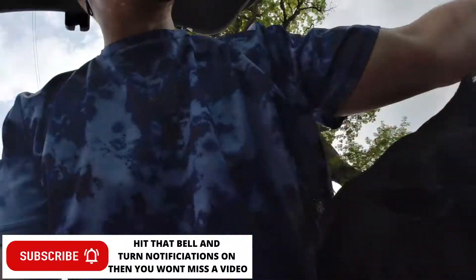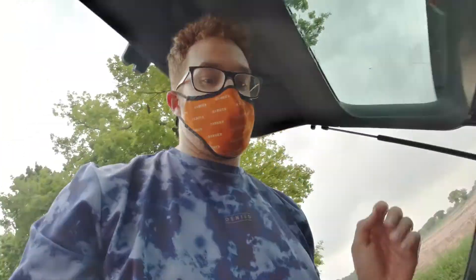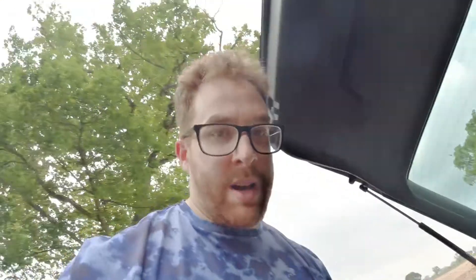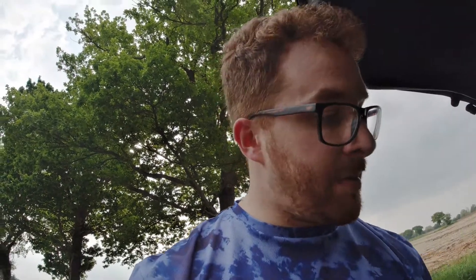Sit down. I know it's hot, mate. Picked him up. I figured that I might have quite a few subscribers that don't know about my dog. This is Jake. He's a bit warm, bless him, so we need to get him cool. It's a warm day today, especially if you're in black fur.